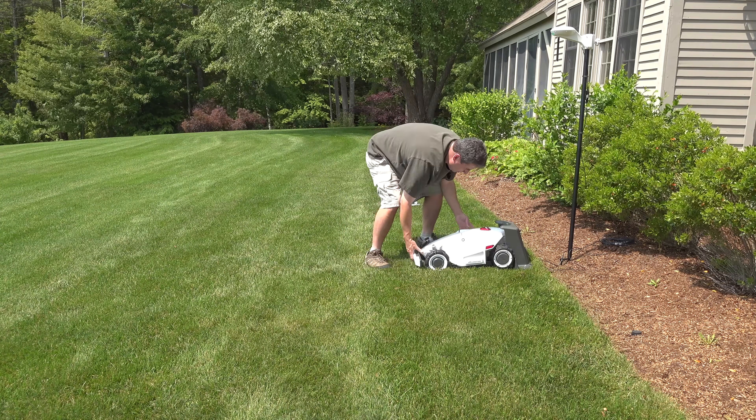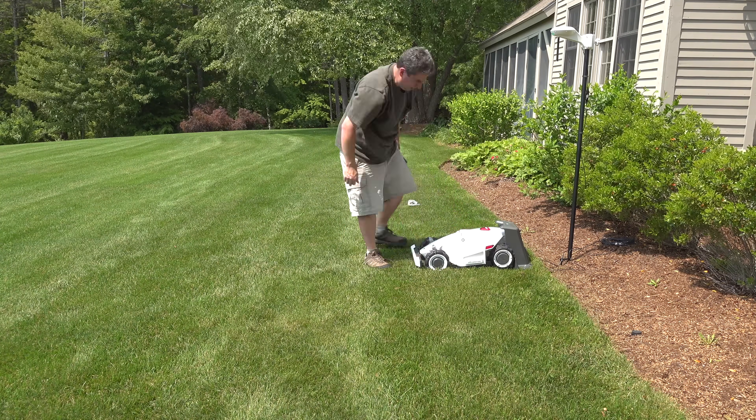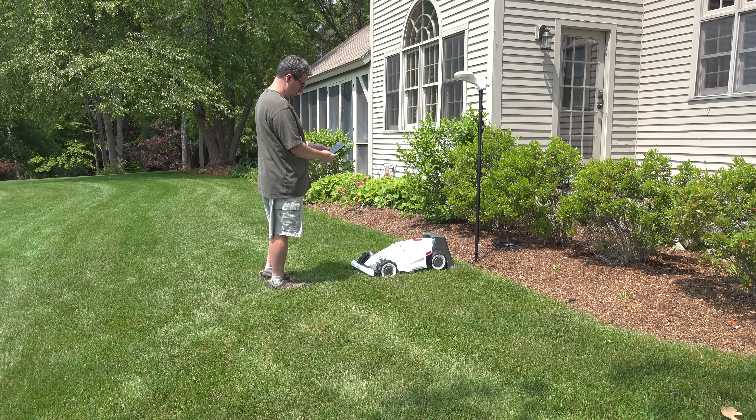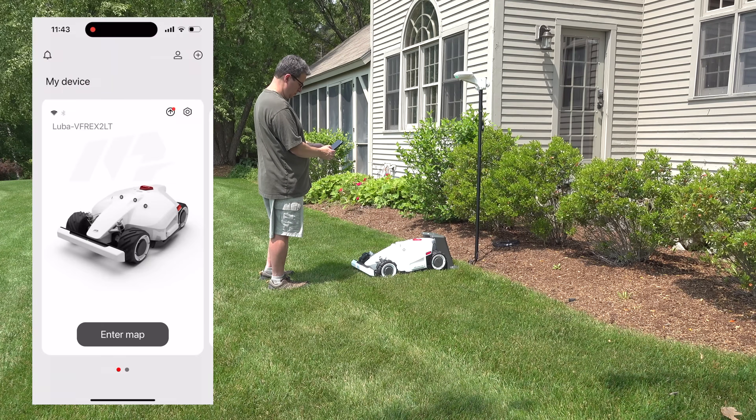You also need to get the app. You can get it for iOS or Android, and it'll actually walk you through all of these steps. I kind of jumped the gun and set up the hardware first. But once you get into the app and log in, you'll be able to connect to your mower via Bluetooth.